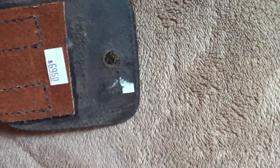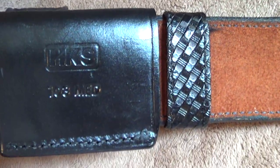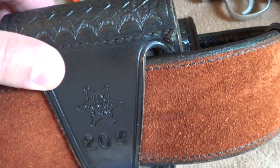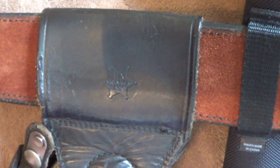Now we'll turn everything over. The back side, where the belt is — I used an HKS brand on the speed loader. The brand of the handcuff case is Tech Shoemaker. The holster also — Tech Shoemaker. Same brand that is on Rick's.